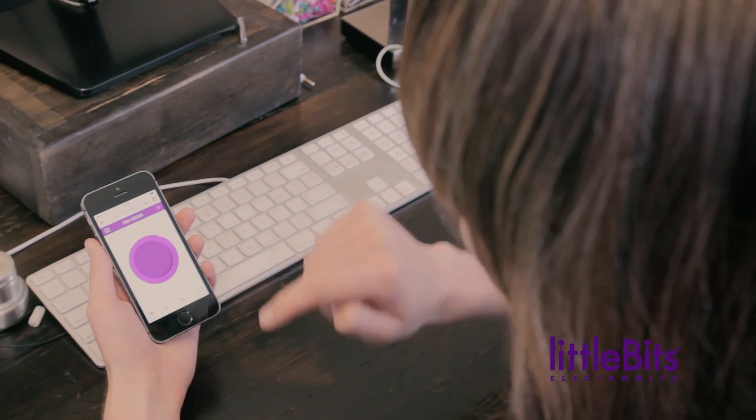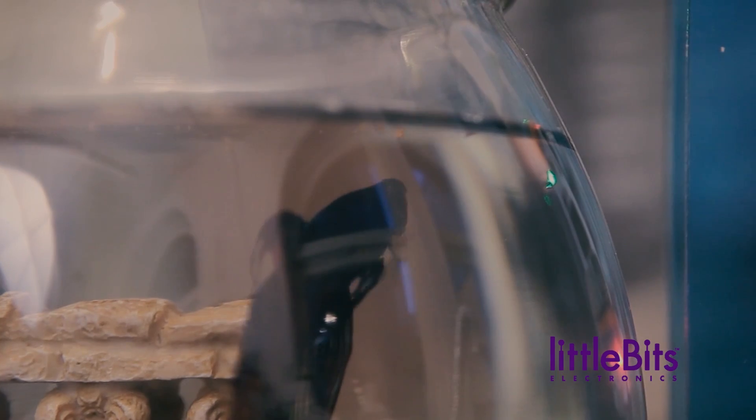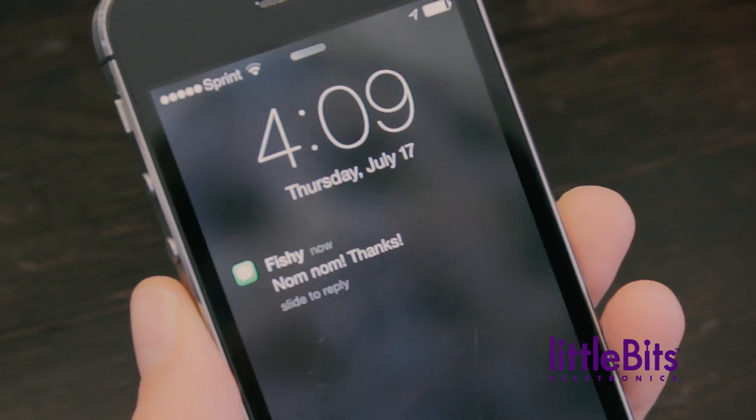Anytime the pet feeder receives a signal from the cloud bit, it activates the servo, which shakes the can of fish food over the bowl, feeding Bitticus.